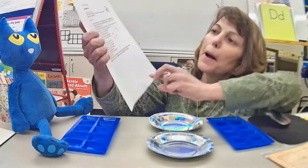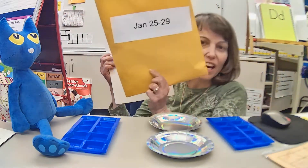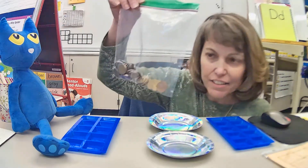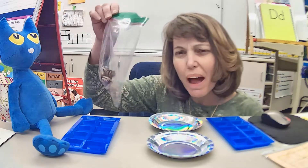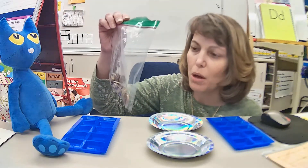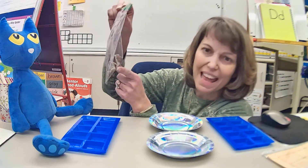Today we're going to be learning how to play the game Money Match. The directions for Money Match are in your folder for this week. The other thing in the folder that you're going to need is a bag of money. If you're playing with a friend, you might need to ask your mom or dad or grandma or grandpa for extra pennies.